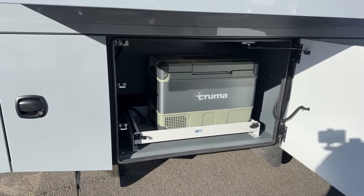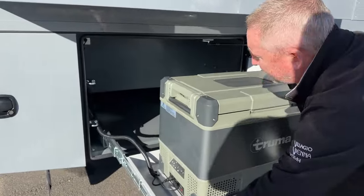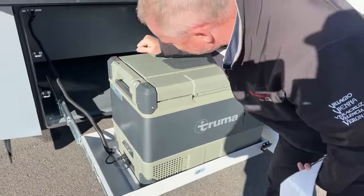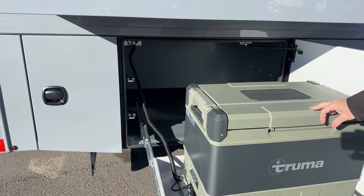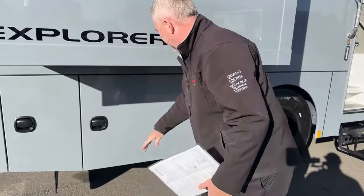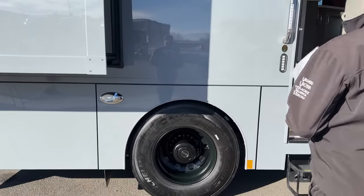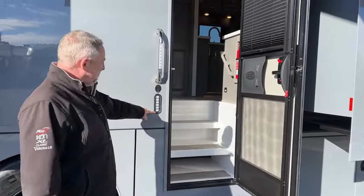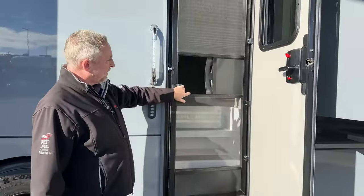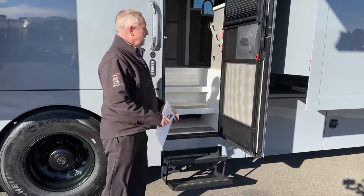This one was optioned with the Truma exterior refrigerator-freezer on a slide tray. Some people like this option, some don't — it's great for extra refrigerator-freezer storage, but it does obstruct your three-quarter pass-through storage down there, so you can still get to it, just a little harder. Before we go inside, you've got your docking lights on both sides, keyless entry system, auto steps, and a screen door. The steps go in and out every time you open the door or screen.